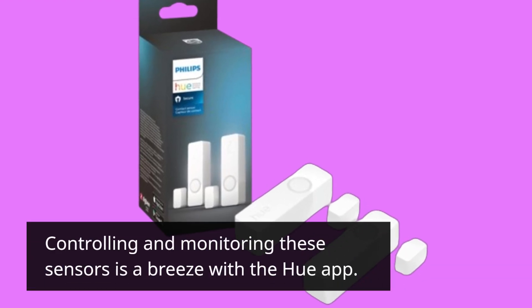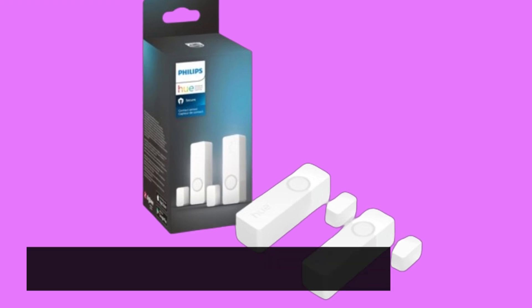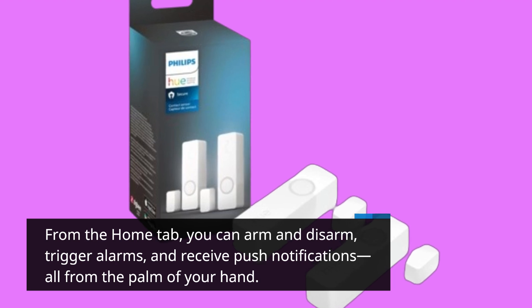Controlling and monitoring these sensors is a breeze with the Hue app. From the Home tab, you can arm and disarm, trigger alarms, and receive push notifications, all from the palm of your hand.